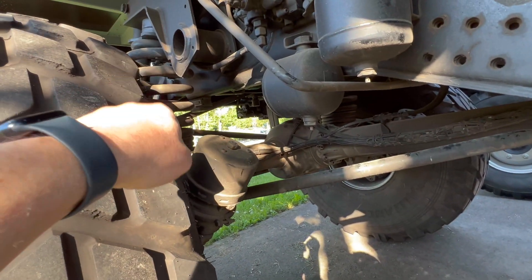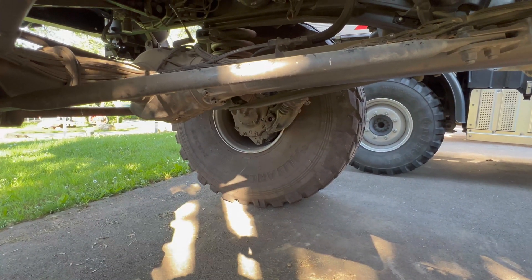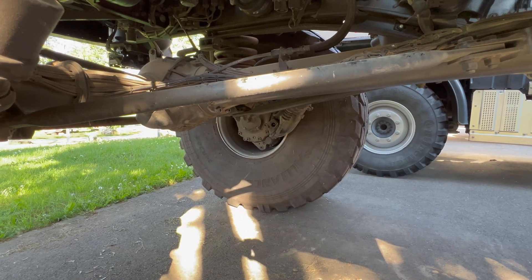That's just a quick overview of the torque tubes, the coil springs, and the portal hubs — just thought that might be useful.